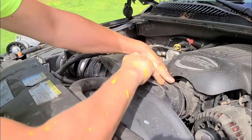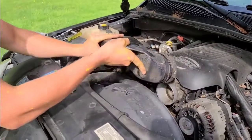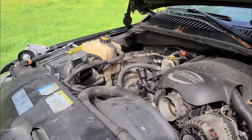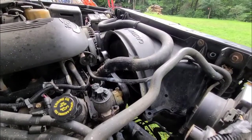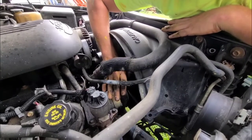Pull the tube from the throttle body. All right, so the next thing we're going to do is put the wrench on the adjuster here on the pulley that we're changing and loosen up the tension on the serpentine belt so we can remove it.